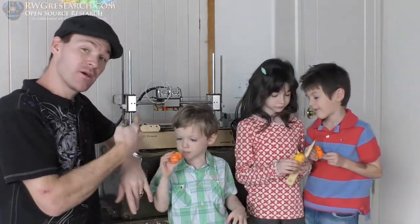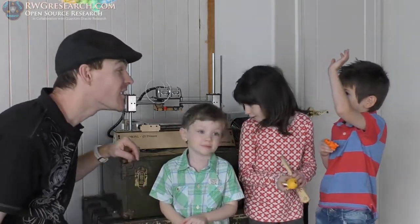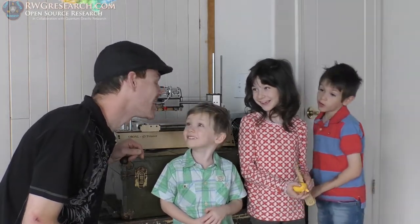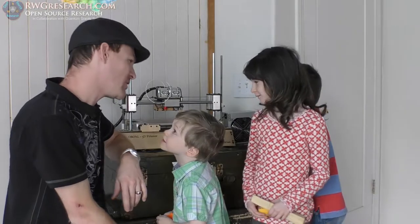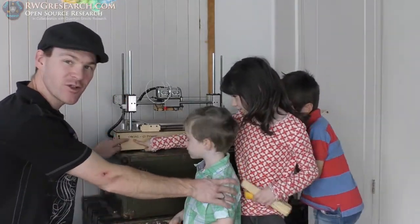So this video is about the printer. What's the printer's name? I don't know. 3D Printer, Printer Bot. I would say... Oveal 3D Printer. Yeah, that's it. So we laser etched right here, which I'll show you close up.